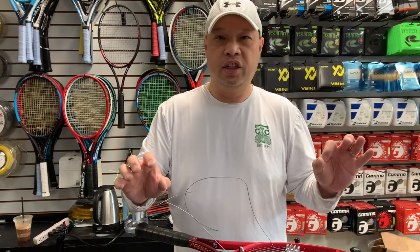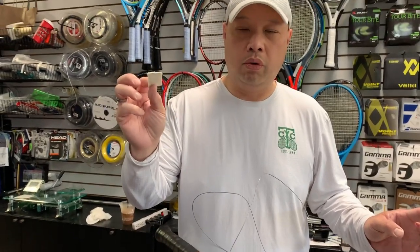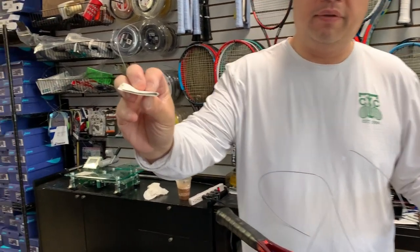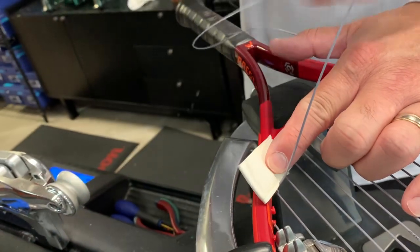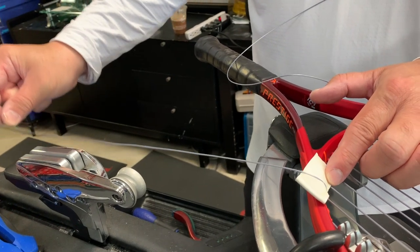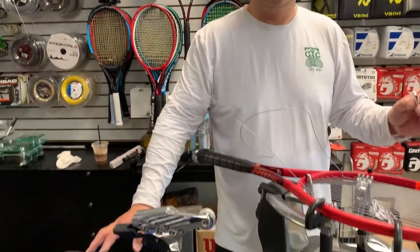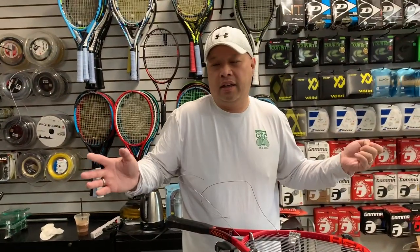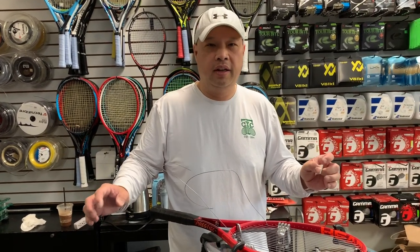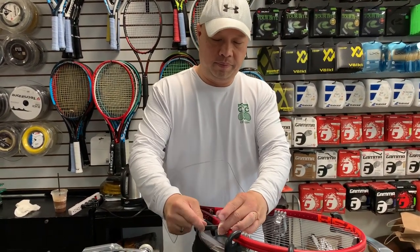That'll help you with leverage over the racket. If you're going to do it this way, to protect the frame get an old overgrip or replacement grip, fold it in half, and put it right there — just to protect the frame. I'm not condoning this — do not do this unless you have to, and especially on an electronic machine. It's probably going to be fine with a crank or drop weight since those are easier to control, but use a pad to protect the frame.